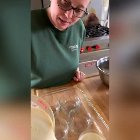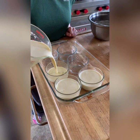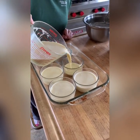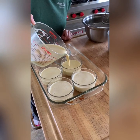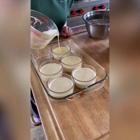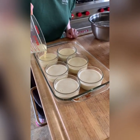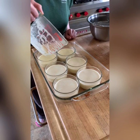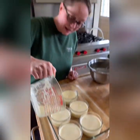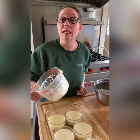We're going to take this mixture and divvy it up evenly among the ramekins — it should be about two-thirds of the way up. In 15 years of doing this, I think I've made at least 15,000 creme brulees. That's probably an underestimate.